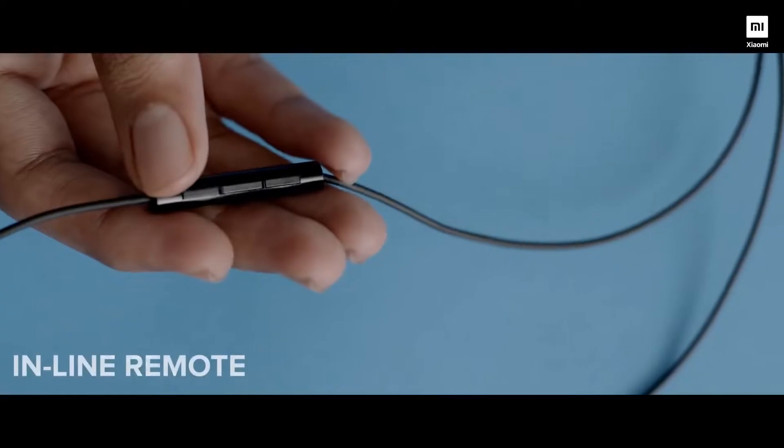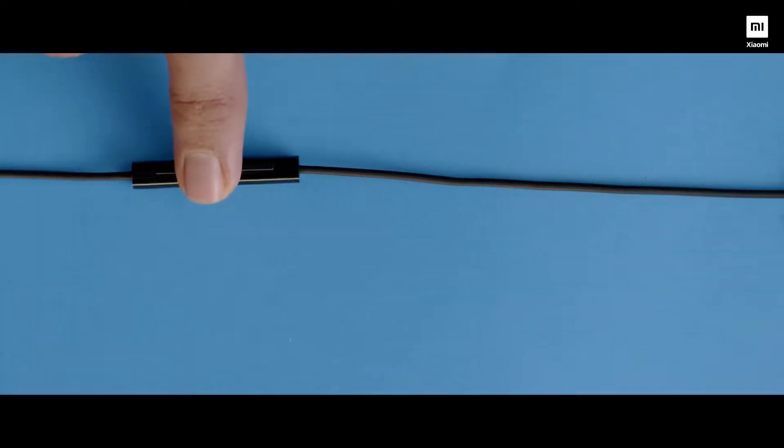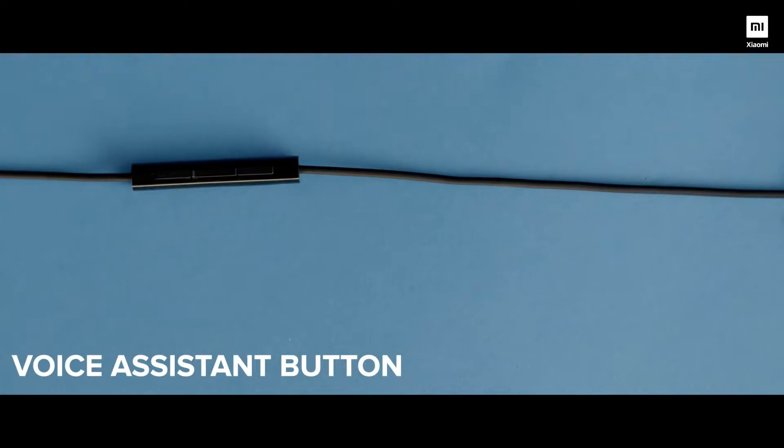Extending from the braided cable, what you see on your left is an inline remote. This inline remote comes with a dedicated mic for all your video calls and regular calls. But at the same time, it also features 3 dedicated buttons on top of it. The top and the bottom button can be used as a volume rocker for basically controlling your multimedia content. It also features a third distinctive button, which when long pressed can trigger your favorite voice assistant. You can also just tap onto it to play or pause your favorite multimedia content.